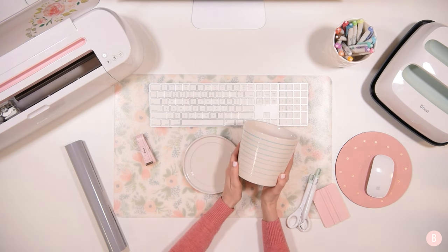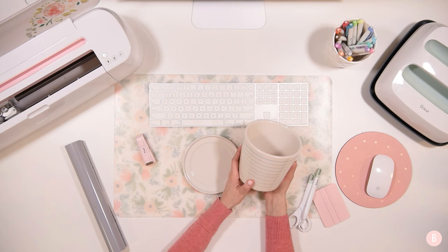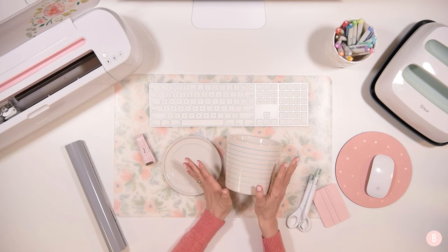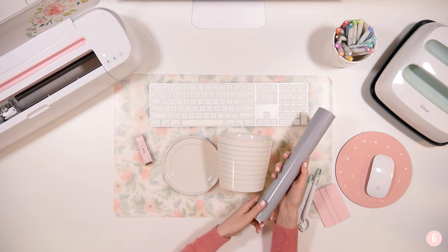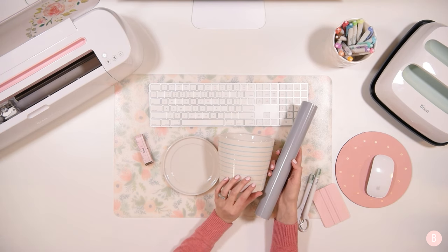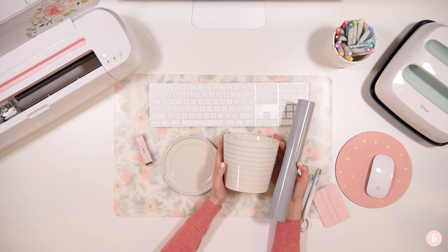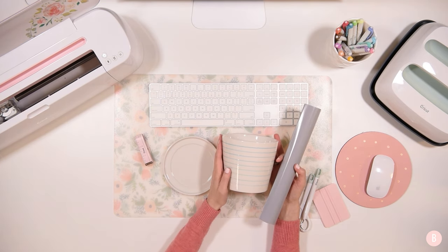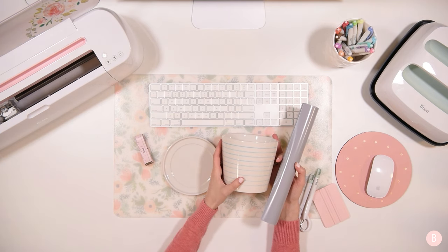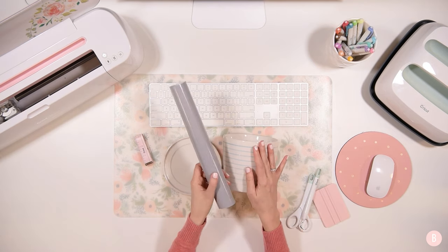Send me all the good vibes this year, and if you have any plant tips or recommendations — maybe some easy beginner-friendly plants — let me know, because I really want to keep some plants alive. For this project you're going to need a planter — you can use any kind. I'm going to be using this one from Target, and then I'm going to use some vinyl for the little text we'll design in Design Space. I'd recommend using a permanent vinyl because your pot may come into contact with water, and if it's outdoors permanent vinyl will stand up much better.